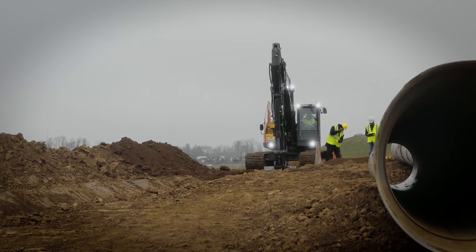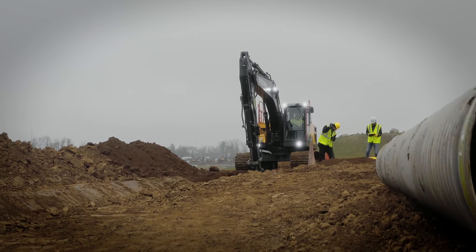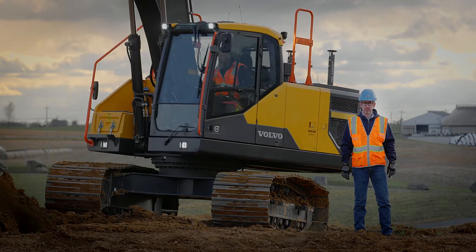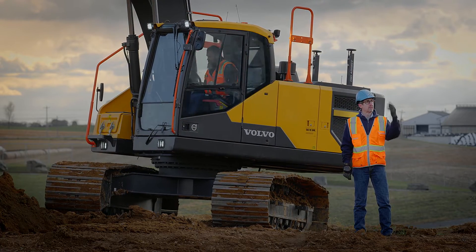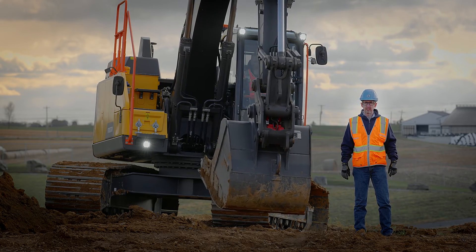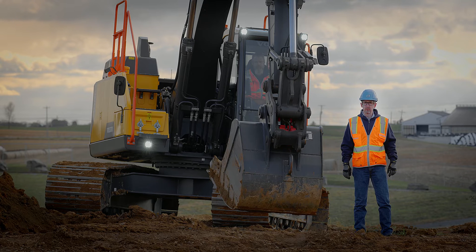The new boundary control functions enable virtual fences when working in confined areas, eliminating the need for extra safety personnel. It doesn't matter if your obstacles are above, below, or on the sides — the Volvo Active Control system will enable you to focus on the work and not on your surroundings.